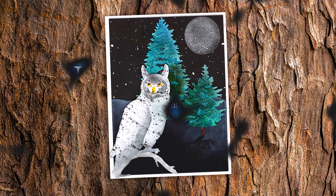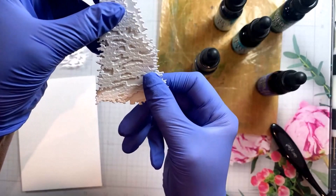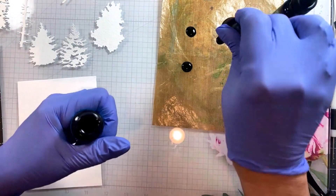Hey everybody, I have part two of the owl video for you today as a way to say happy birthday to my friend Erica. A couple of friends have gotten together and we all have videos for you today. So I'm going to show you how I made the trees in the background of my owl card. These trees are layering dyes and I decided to have some super inky fun with some distress ink.